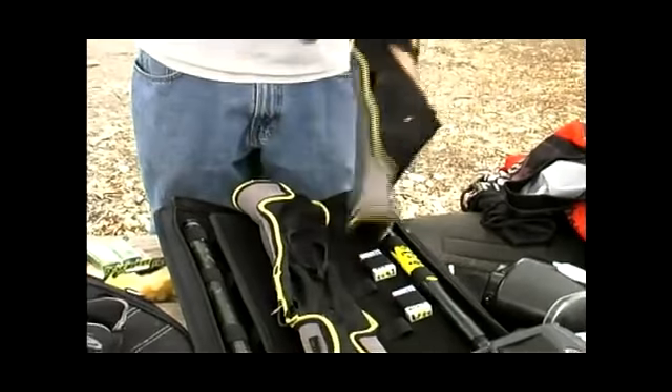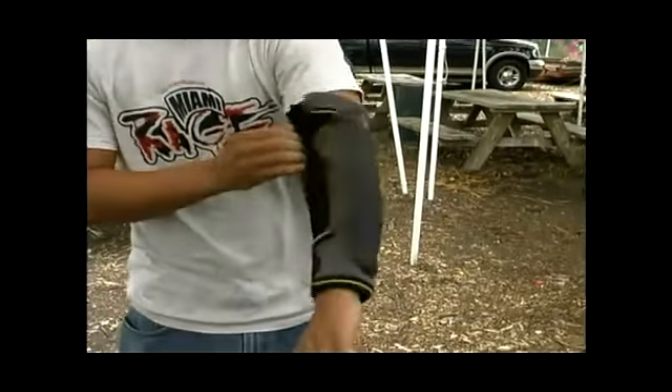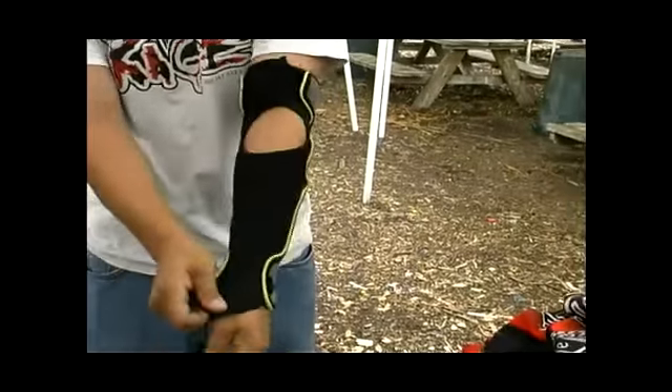There's different kinds of elbow pads, but these are the best, to tell you the truth. JT's make one of their best. Pretty nice.